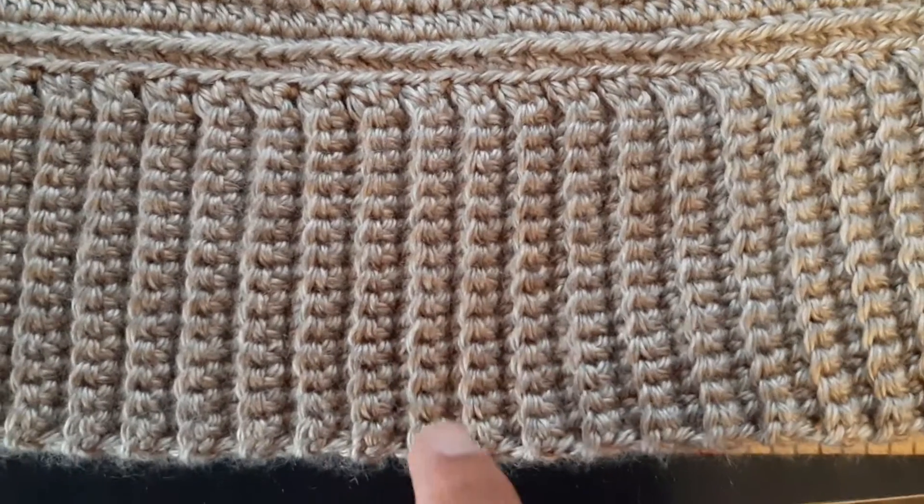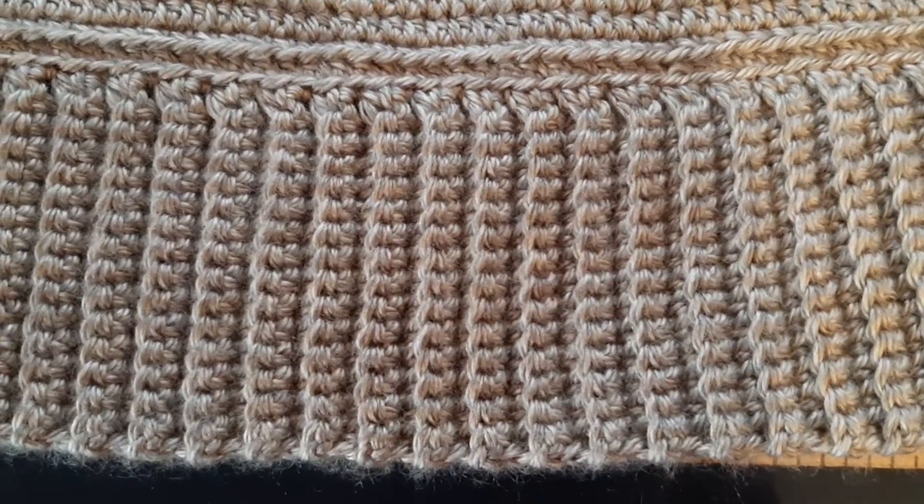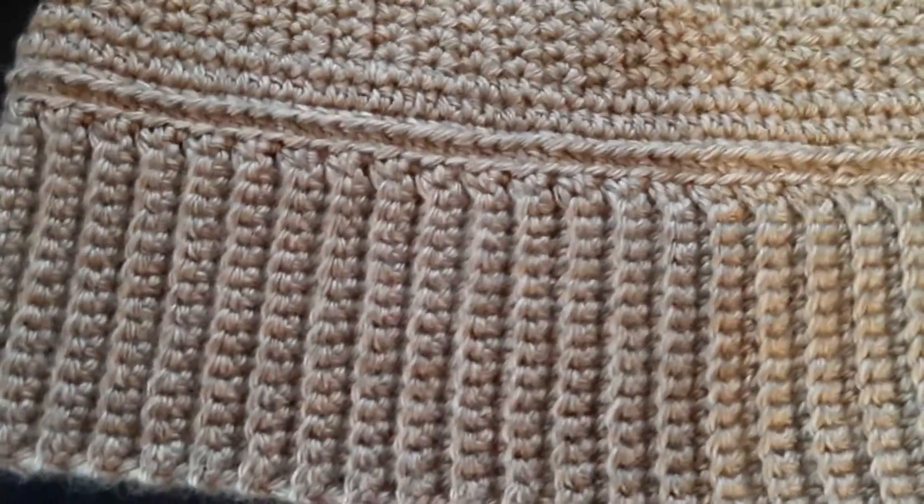Here I just single crocheted in the back loop — that was all. And these are just half double crochet, half double crochet everywhere.